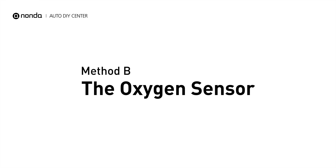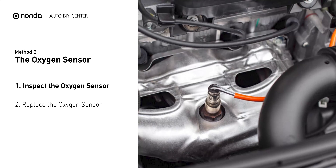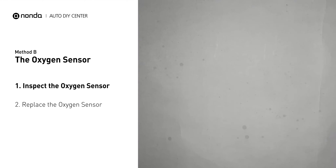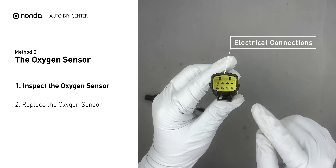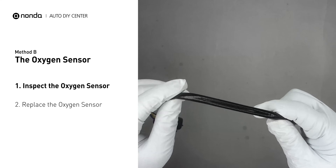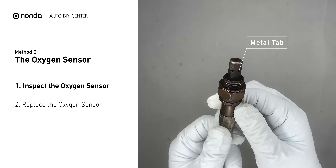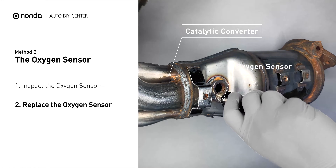Method B: the oxygen sensor. Oxygen sensors are mounted directly onto the exhaust pipe near the catalytic converter. Locate the sensor that responds too slow as it ages. Visually check the oxygen sensor's electrical cable connections, wire harness, and metal tabs for any damages. If damages are found, then replace the oxygen sensor.